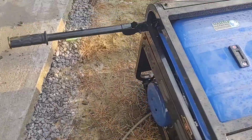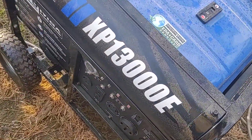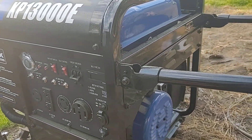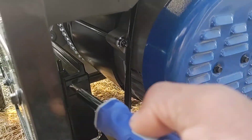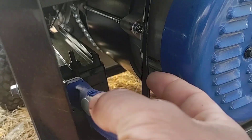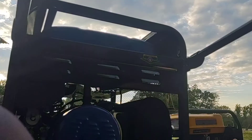Okay everyone, so today is the day that I do this first start of the generator. I've never started it before, so you all are gonna be here with me during this first start. I may have to put the camera down because I have to use both hands to do something — I'll put the camera on my stand if it would work.